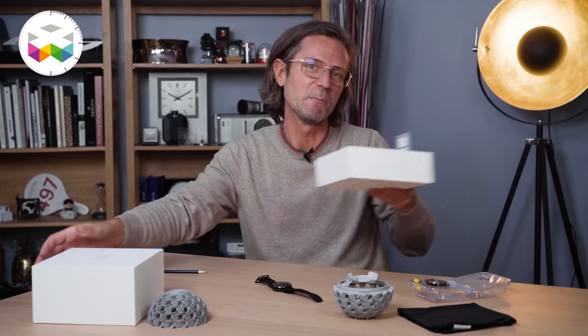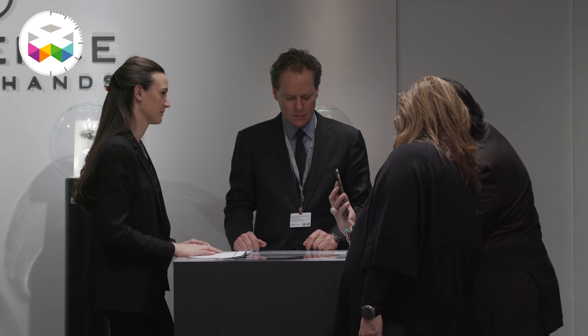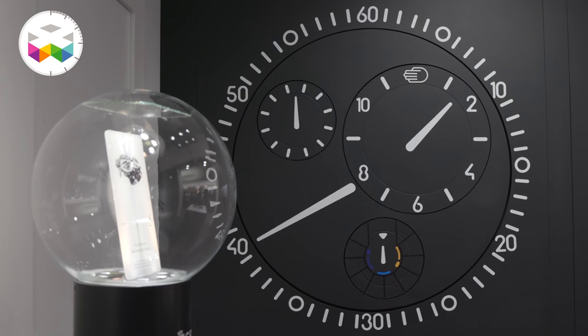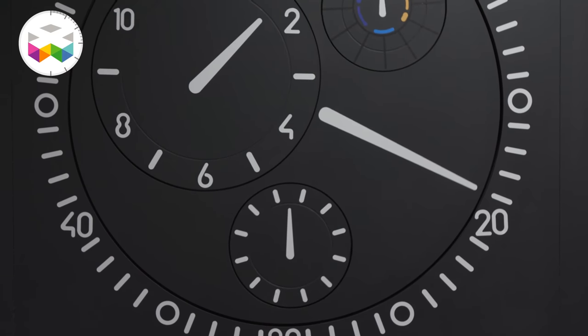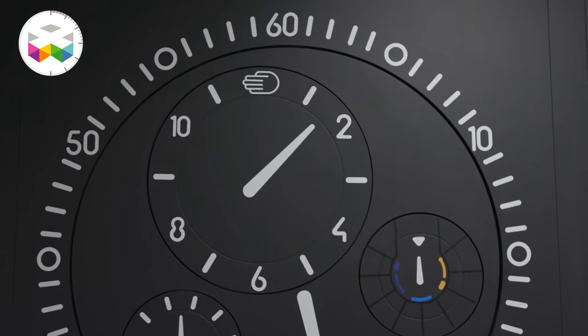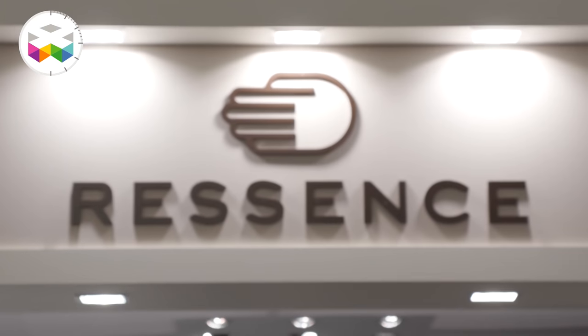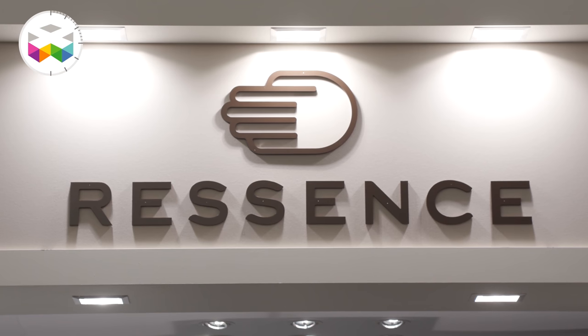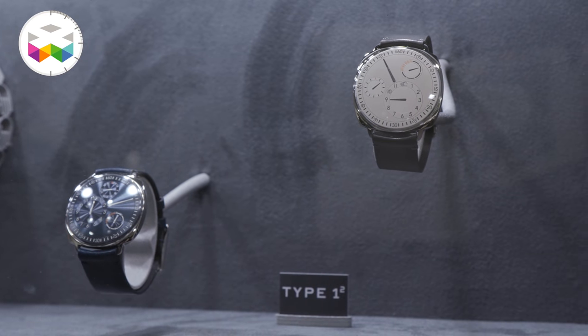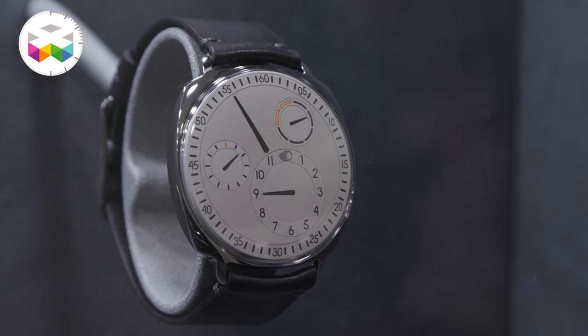Ressence was founded by Benoît Mintiens, a Belgian designer — not a watchmaker — and this is probably the main reason why he and his team have been able to come up with their very own way of expressing time, something first revealed in 2010. It definitely needed some outside-of-the-box thinking, and I'm pretty sure at the time many probably told them that what they wanted to do was simply impossible. But that's precisely when the fun begins — a moment of mechanical exploration into the unknown, and there is a lot of R&D behind these watches.